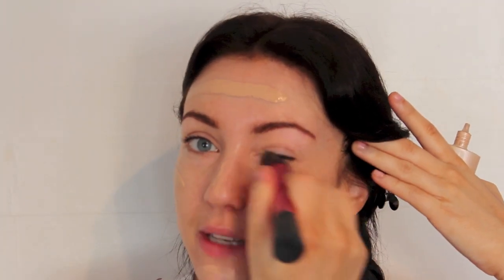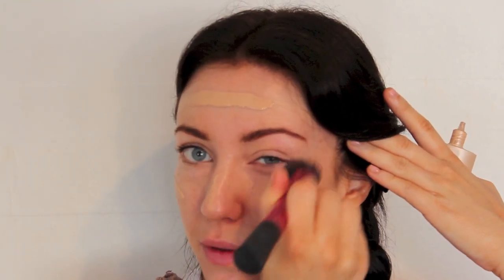First of all I'm going to start with the Clinique Even Better foundation in the colour Ivory. I'm going to spread this all over the face with the fingers. Then using a Real Techniques stippling brush I am going to buff this into the skin, because Anne's got a really flawless look so I want to get into all of the pores.